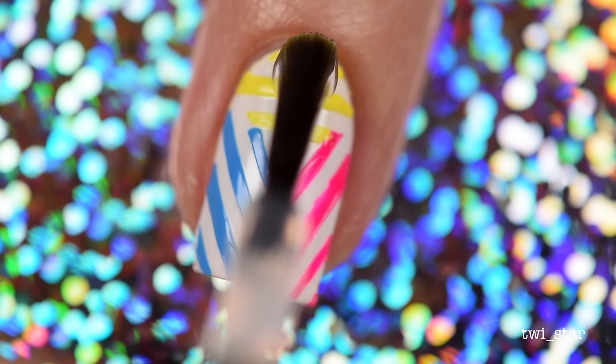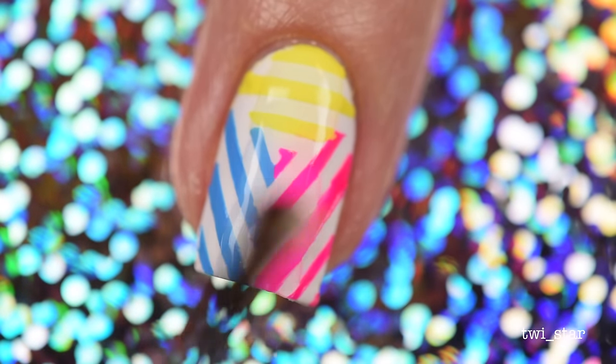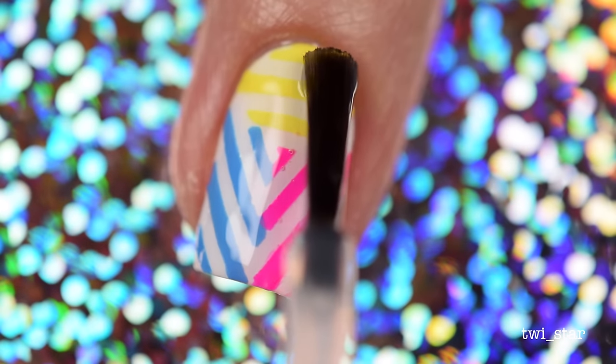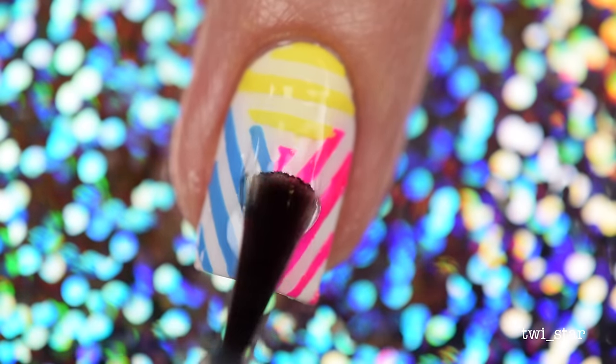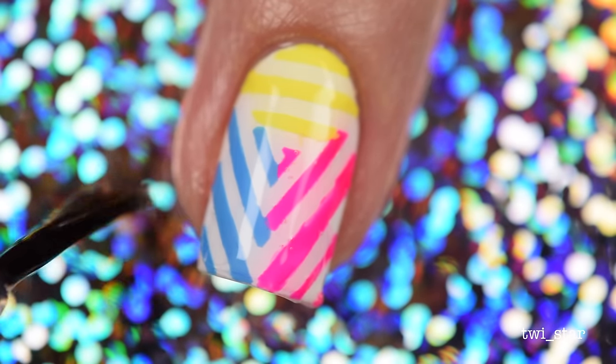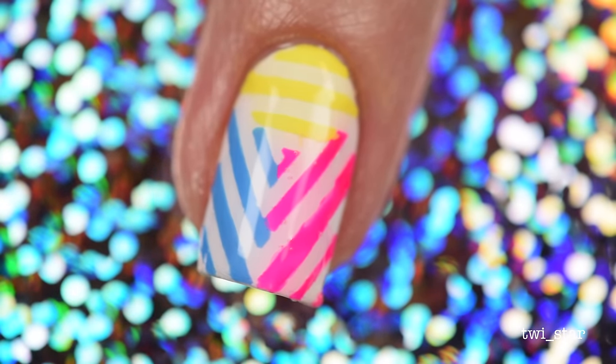Finally I applied top coat to the rest of my nails. I found that when using these cyclone vinyls it's really hard to avoid getting bubbles in your top coat because the brush is going over the different ridges. So I just accept it — I'm gonna have bubbles, but my nails look cool, so whatever.